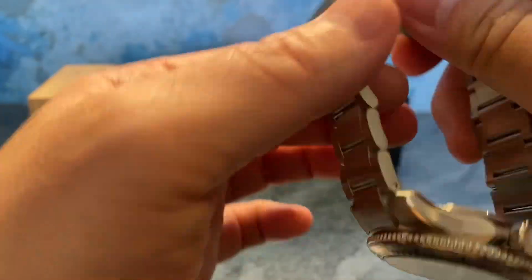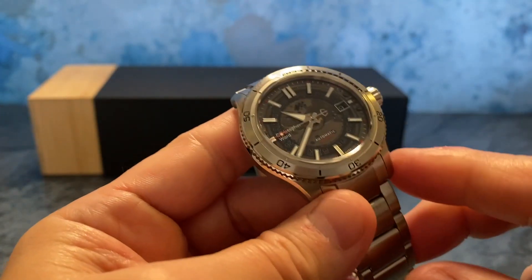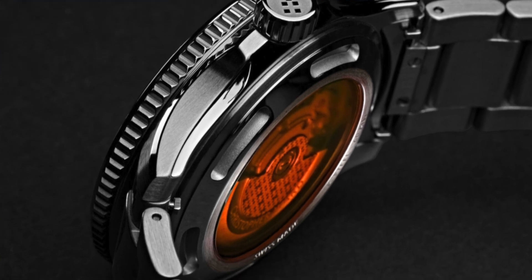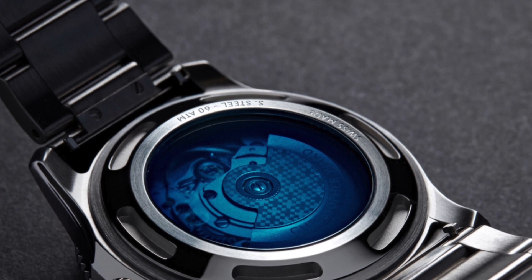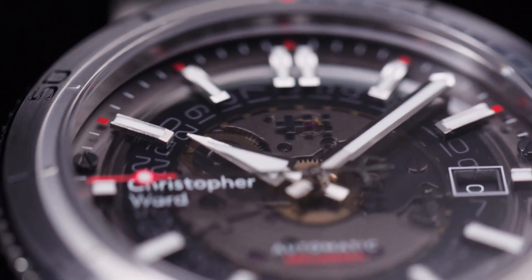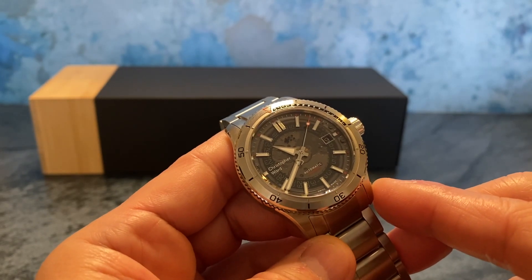On the back it also has a matching smoked sapphire crystal. While this one is in black, they also have it available in orange and blue — each with matching crystals front and back. I was actually leaning towards orange but chose black because I really like the touches of red accents above each of the markers, on the tip of the seconds hand, and on part of the dial. I think it comes together really nicely.